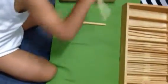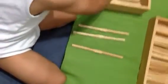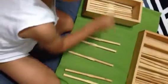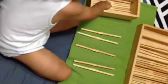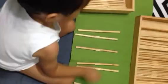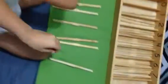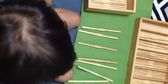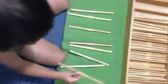What comes after 7? 8. Where's number 8? 1, 2, softly softly, 3, 4, 5, 6, 7, 8. Can you double check again? Count again?